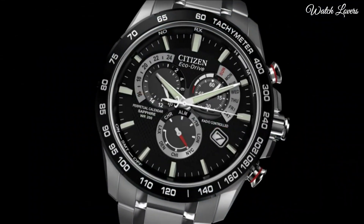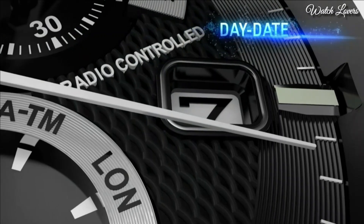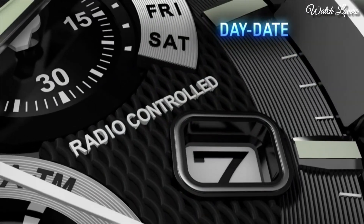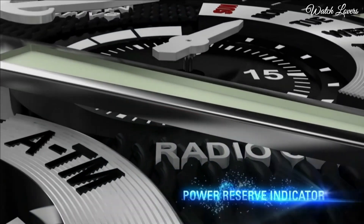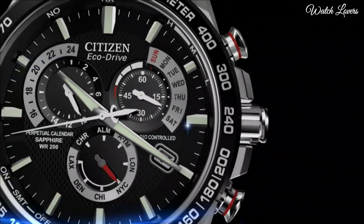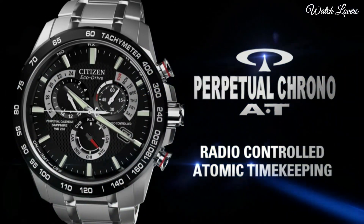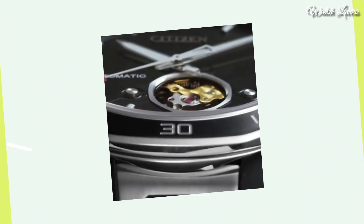Bandwidth 22mm. Fold-over clasp with a safety release. Water-resistant at 100m. Functions: Perpetual calendar, Leap year, Alarm, Month, Date, Day, GMT, 2nd time zone, Minute. Japanese movement.